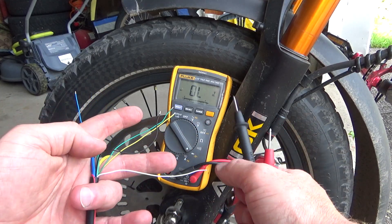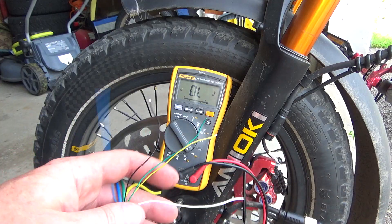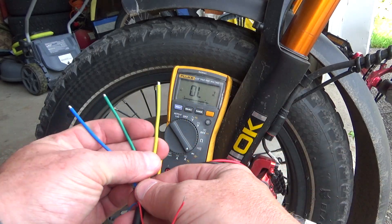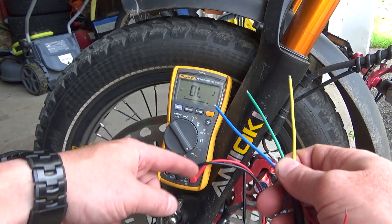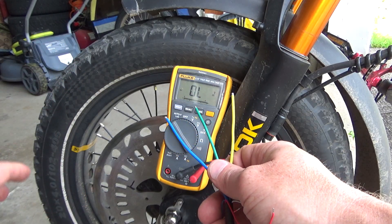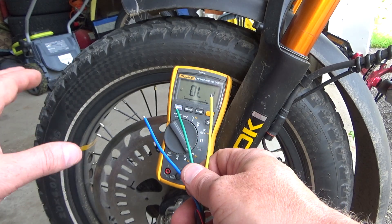Anyway, that's the easiest way to check if your motor needs to be replaced. Another thing you can check for the motor with these three phase wires is whether the phase coils are good or not. For example, if you have some strange noise while riding — like some cranks or sounds like that — in that case you have to check your phase wires.